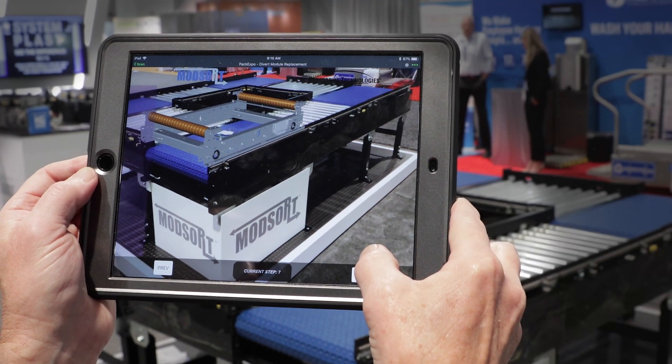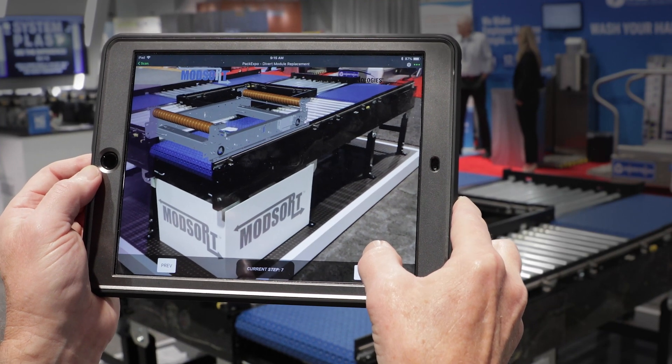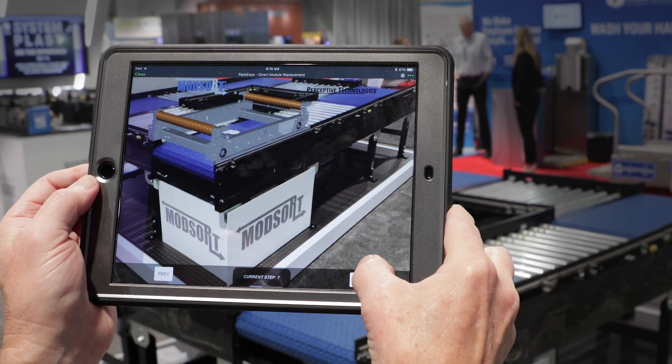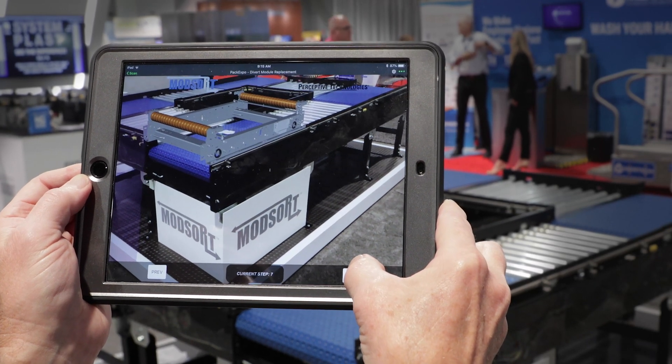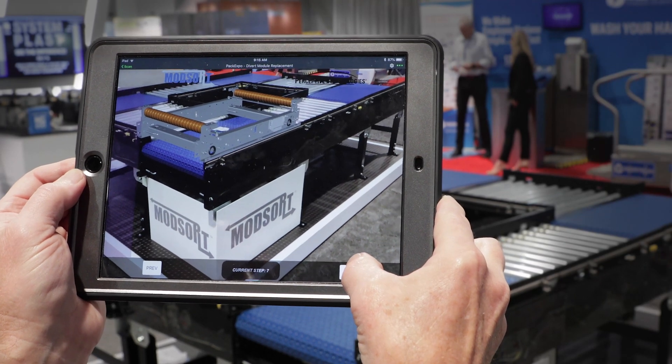Now you have full access to any other parts of the mod sort unit, such as the motorized drive rollers. This allows you to perform precision maintenance with someone who is not familiar with how to disassemble the mod sort unit, and should improve your operating time, your uptime, and the performance of the units.